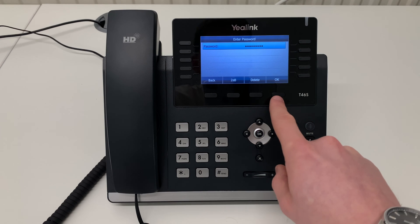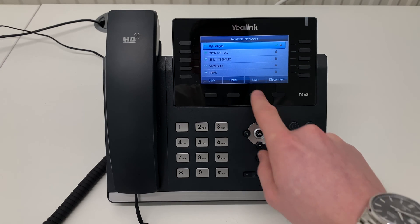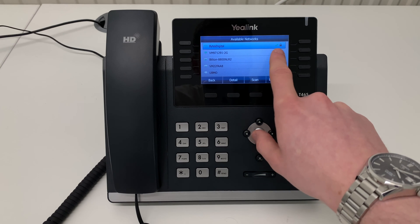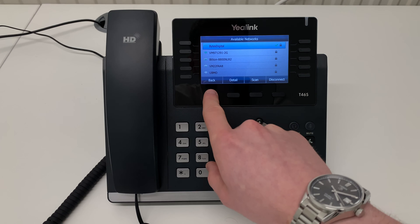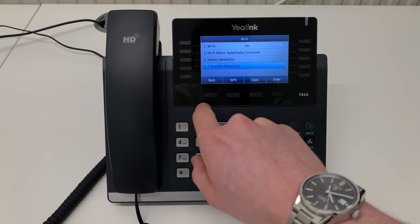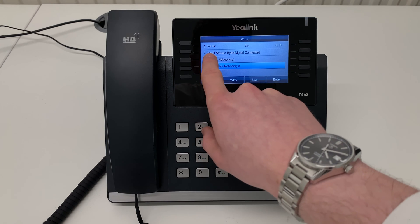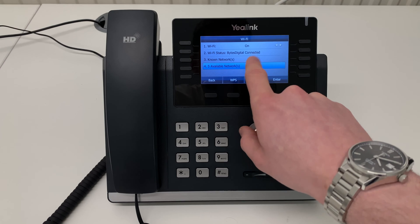Once your password is entered, press the OK soft key. You will know that you have connected because a green tick will appear next to the padlock icon. When you are connected, press the left soft key underneath the back word. You will also see on option 2 that the Wi-Fi status will show your network name and the word connected.